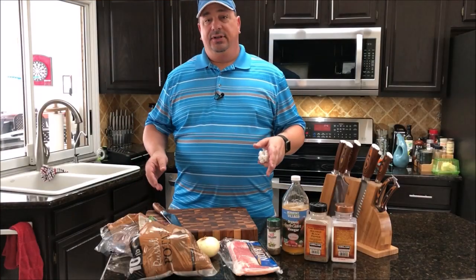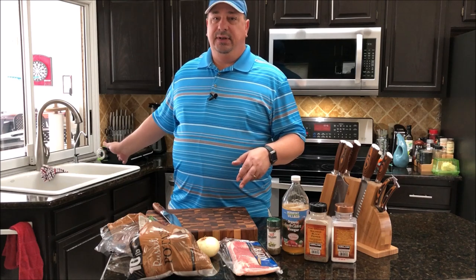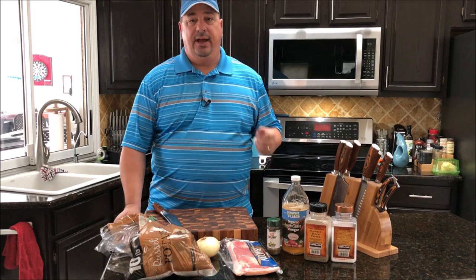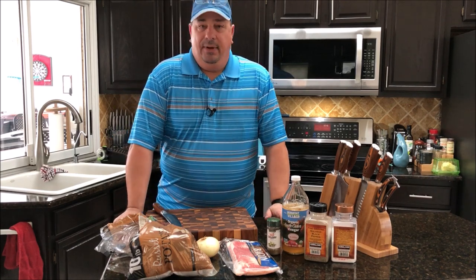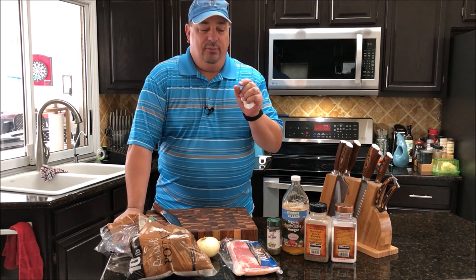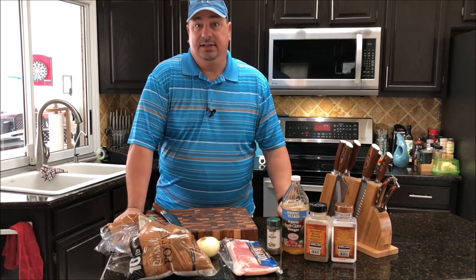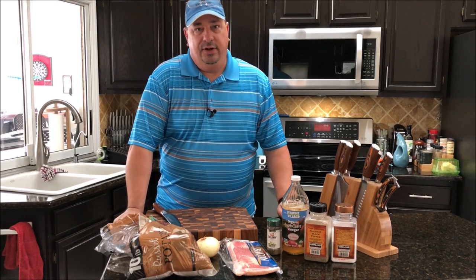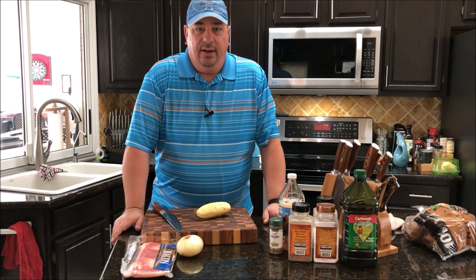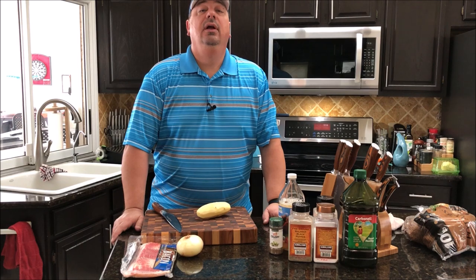All right, guys. So what I'm going to do first - I'm going to peel about six pounds of potatoes and put them in a vacuum sealer bag and throw them in the sous vide. I'm not going to waste your time watching me peel a bunch of potatoes and cut them up. I'll show you the bag before I drop it in the sous vide. I've got my potatoes all peeled and my sous vide is heating up to right at 180 - it's almost there.